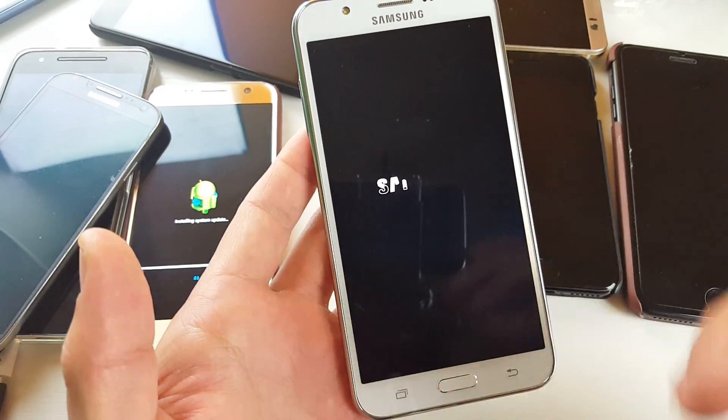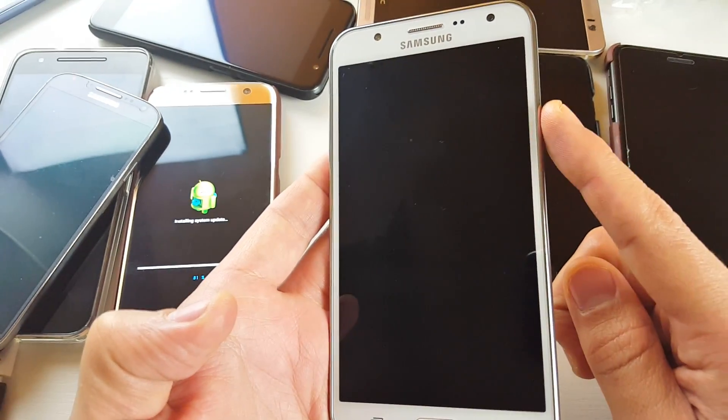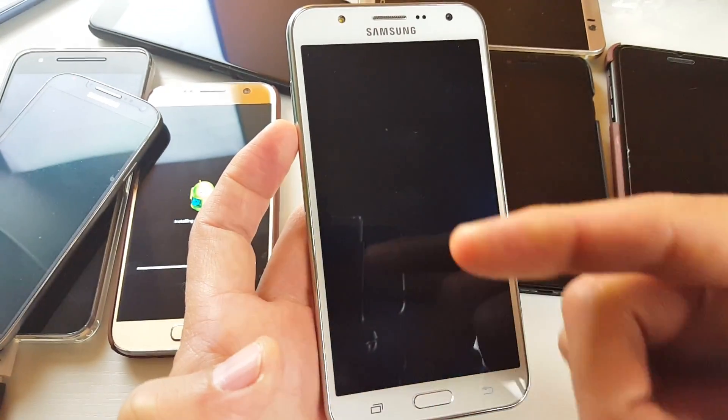What we're going to do to get it into safe mode is press and hold the power button first. Then once you see the Samsung logo, you want to let go, and then press and hold the volume down button and continue to hold the volume down button until your phone completely reboots.